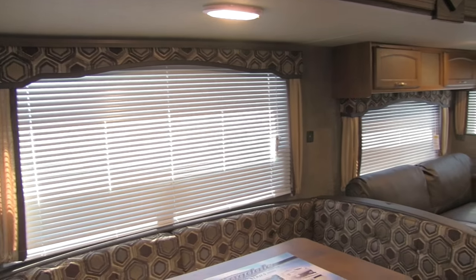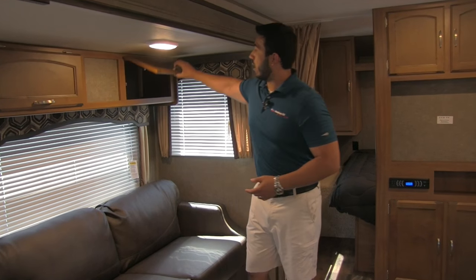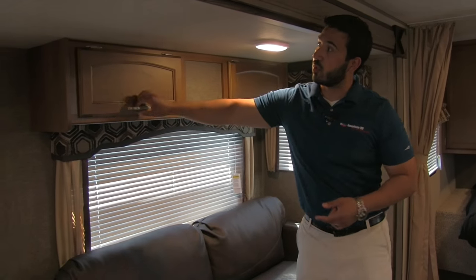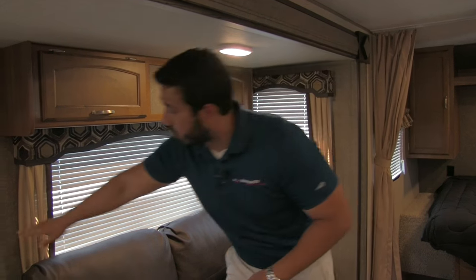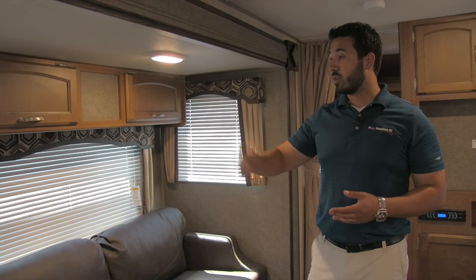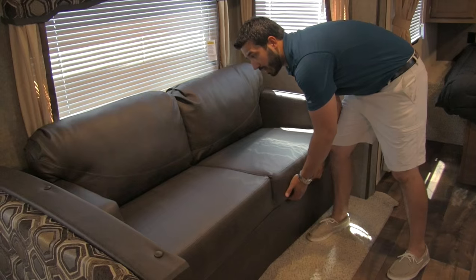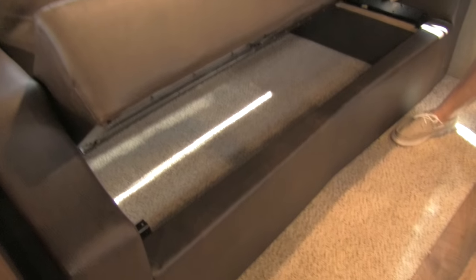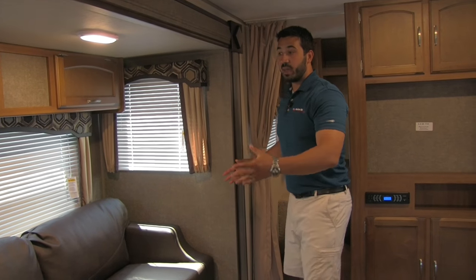Excellent window space all the way around lets in a ton of natural light, and there are LED lights here throughout. Up top you'll notice great additional storage — a perfect place for board games and card games. There are also two USB ports here, so if you're sitting on the couch or U-dinette and need to charge a cell phone or tablet you can do that. The jackknife sofa is not only a comfortable place to sit but also provides easy access to storage underneath — in my opinion that's the big advantage of the jackknife.